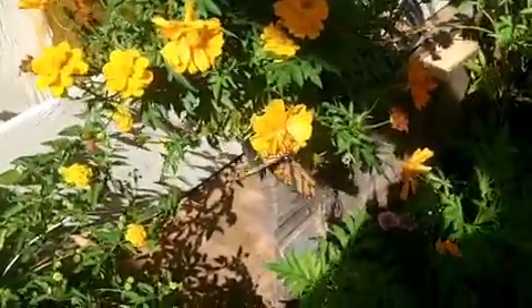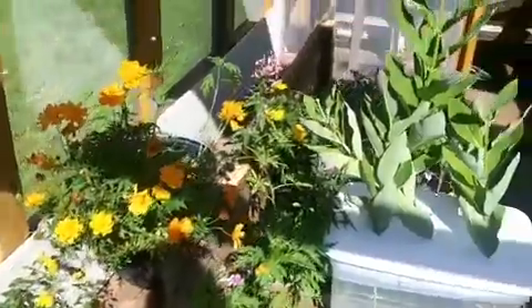A lot of them are already hatching. She's just been very prolific in laying eggs and it's been working out real good.